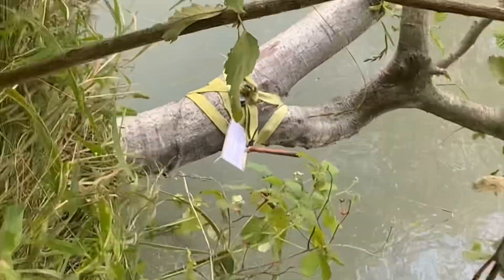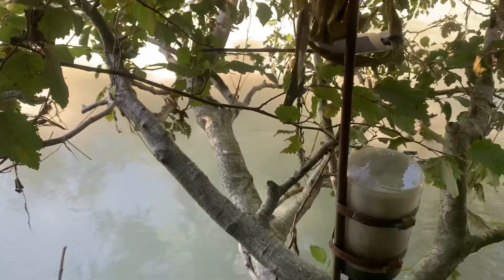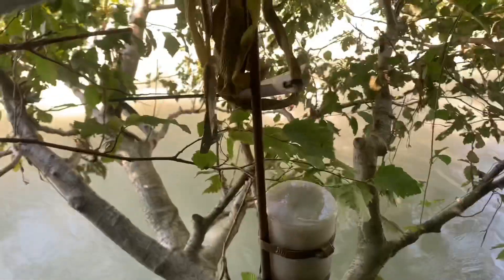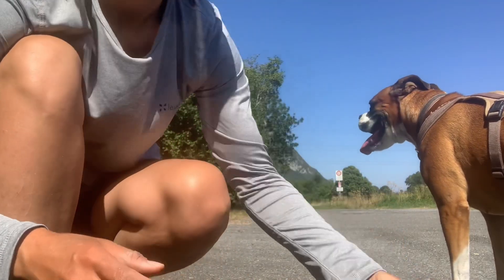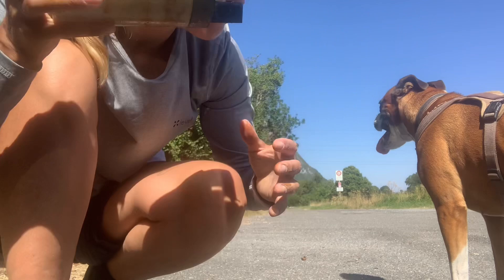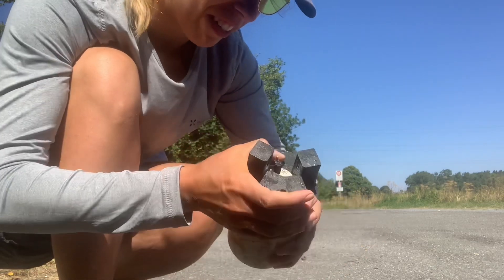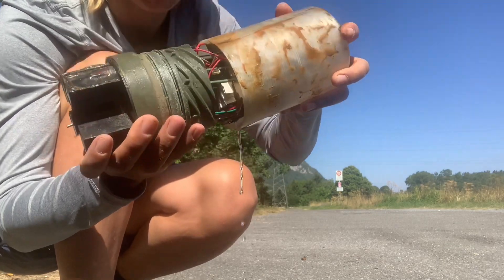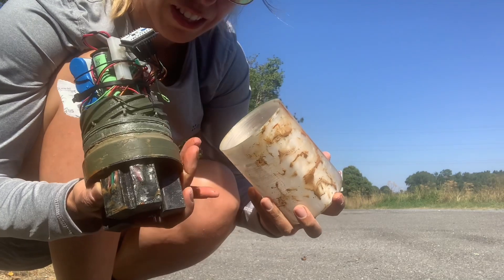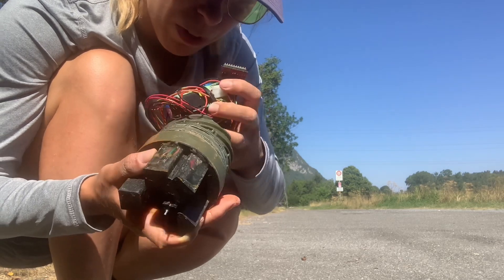Oh my god — it's there! But I don't know if the sensor is still there. I see the wire. I just pulled it out of the water. Is it full of water? Okay, the moment of truth. I have the sensor here. It has water inside, I can already hear it. Oh my God. Oh my God, that is so sad. Oh my God, I wonder how long it survived.